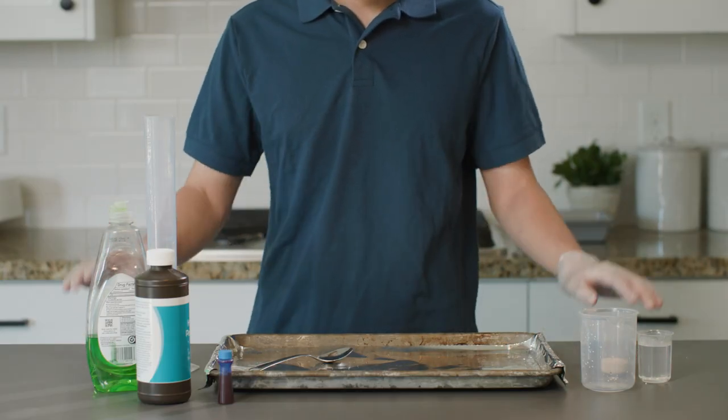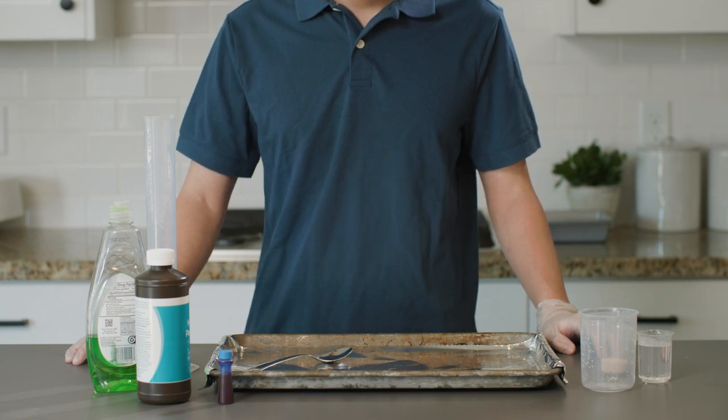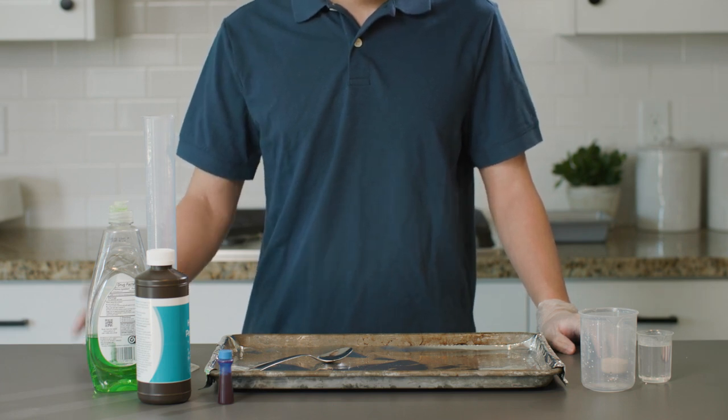These are all the items we will need for our experiment. As you can see, this experiment uses quite a few supplies. You can find a full list in your book.